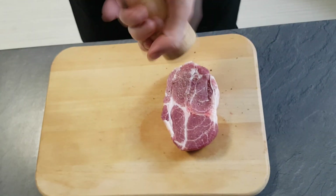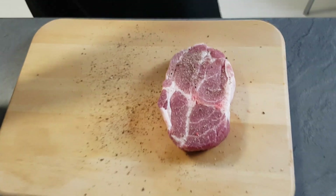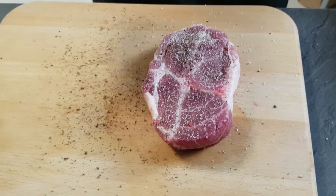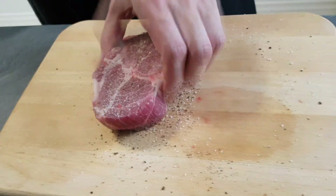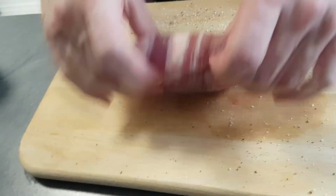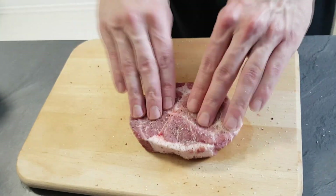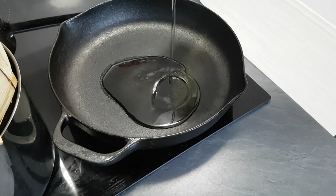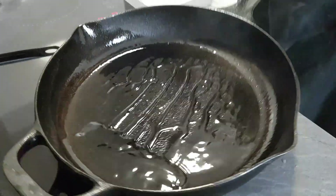But now let's cook the king of the show. I'm gonna season it properly with salt and pepper. I like to season the chopping board and then roll the steak around so the seasoning is everywhere, even on the sides. Pork neck is a very cheap cut of meat — I paid less than 2 dollars for it, but the taste is amazing.